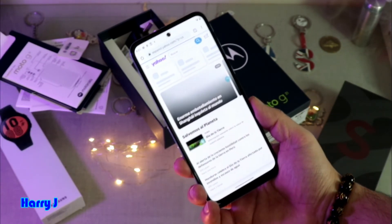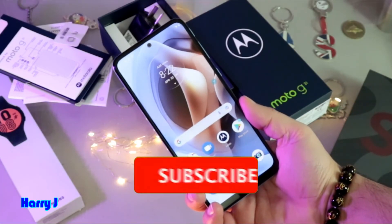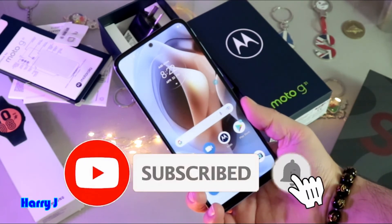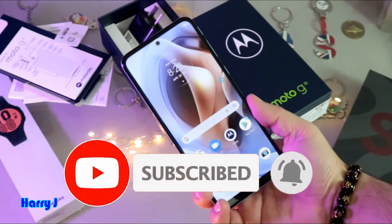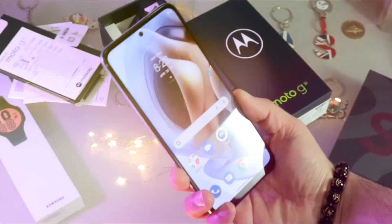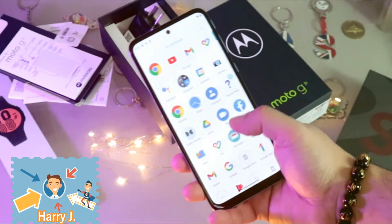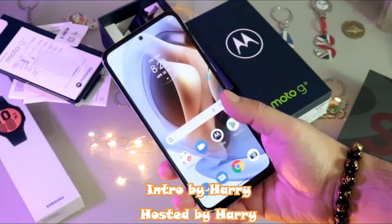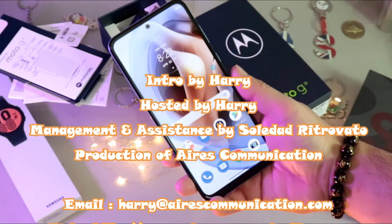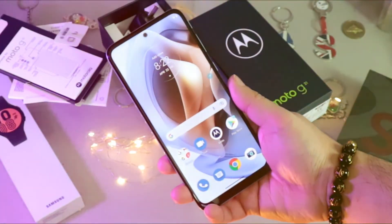This is how you do a setup on a brand new Motorola G31 and make a Google account. If you like this video, please subscribe to my channel and give me a thumbs up. For more information go to Ask Communication at www.askcommunication.com. Have a lovely evening, take care, till then!